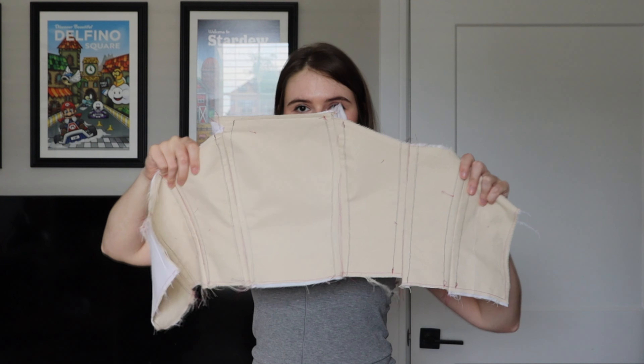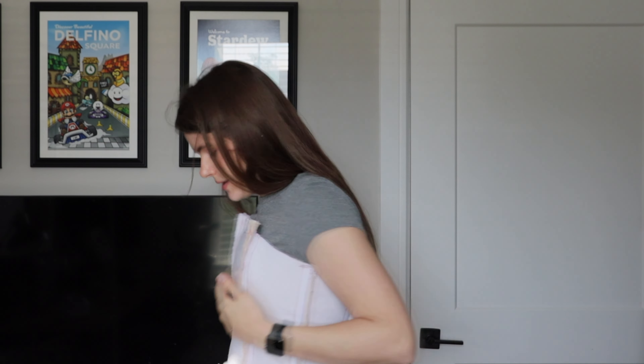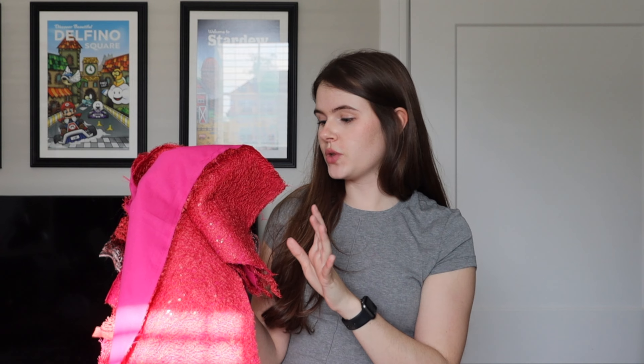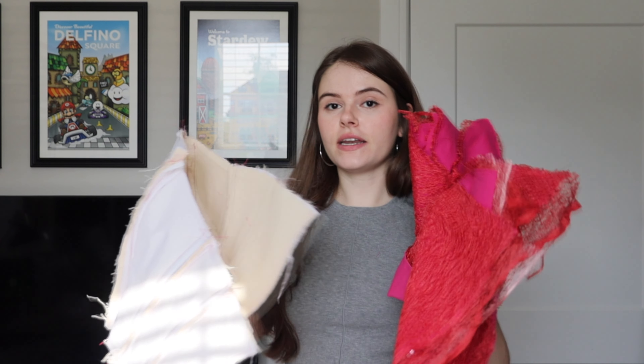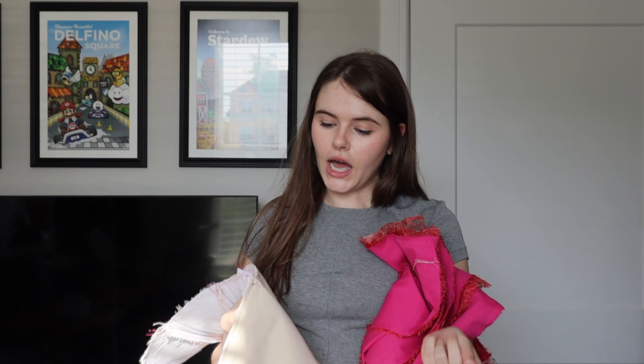I have the under-bustier corset thing that I'm going to be putting in for structural integrity on the top. That's going to go around and have a zipper off the back. Here are all the pieces that need to be sewn together. The construction plan is to sew all these together and attach them at only the top and the back where the zipper goes, so that if I need to take either of them in, I can do that without having to unpick a bunch of seams.